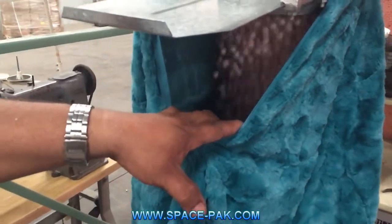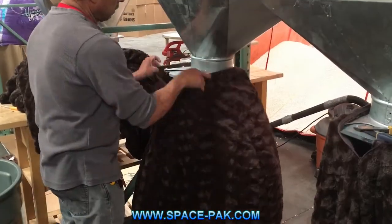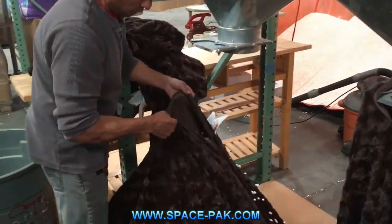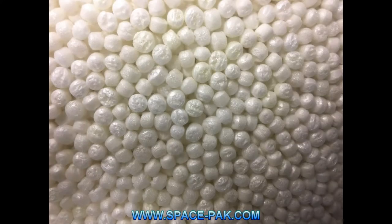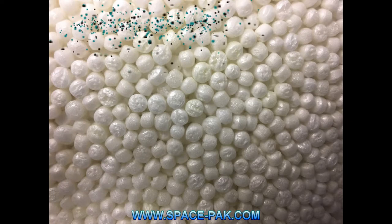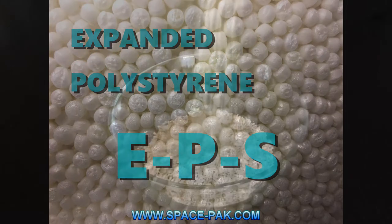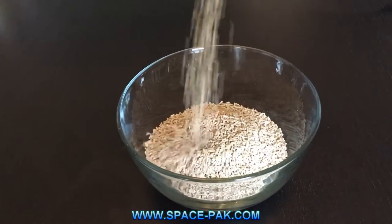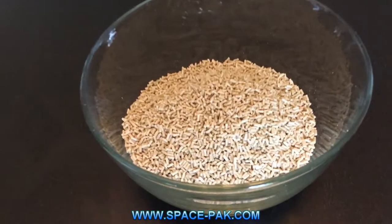This is where SpacePak comes in. We not only manufacture the beans themselves, but we can fill up your beanbag chairs and provide you with plenty of bags to fill yourself or sell to your own customers. But what exactly is this stuff anyway? The technical term for it is expanded polystyrene, or simply put, EPS. It starts out as these little tiny hard plastic bits, which are made from 100% recycled plastic material.